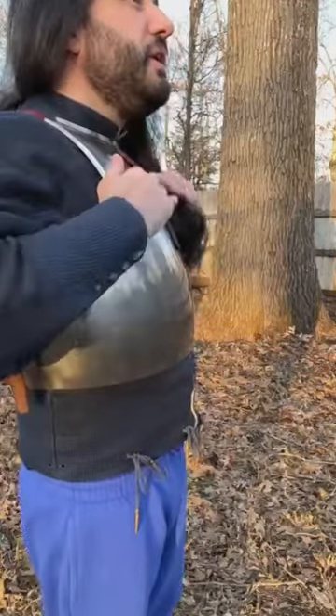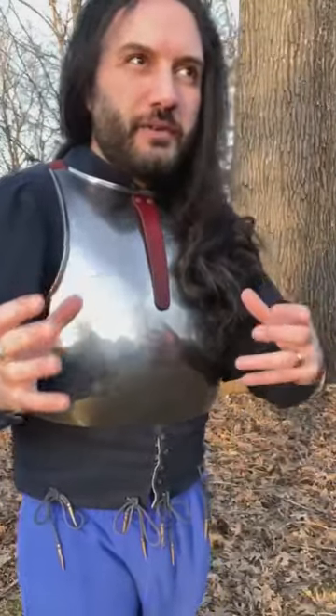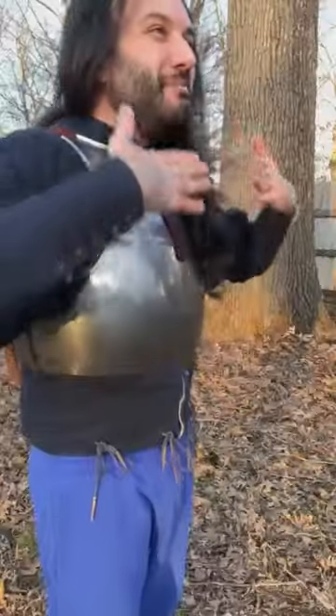If you look at this from the side, you'll notice it has a globular shape — it's not just flat. This is again another problem with breastplates often in video games and movies: they make them too flat.